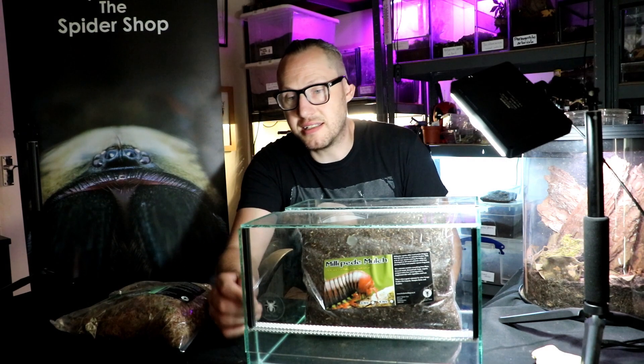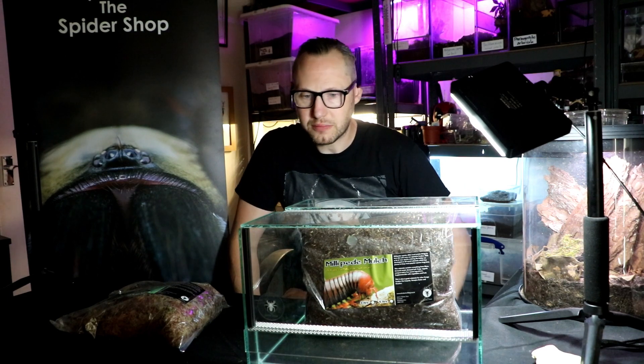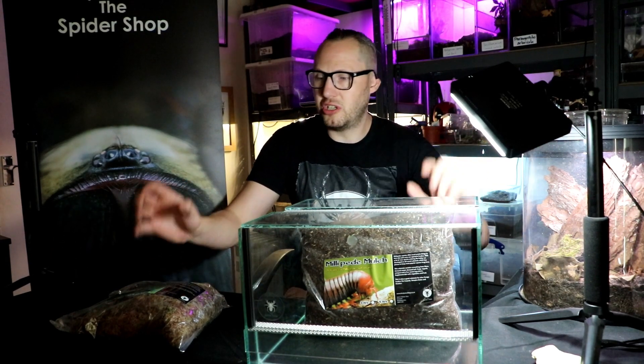This is the 20x30x30 glass enclosure. Really, really obviously well ventilated — I like that. We've got everything we need to set it up here.